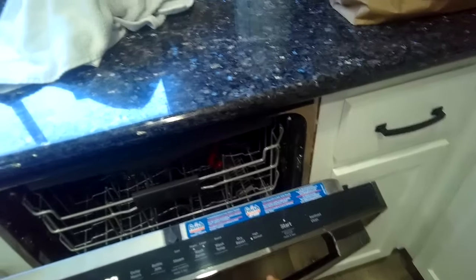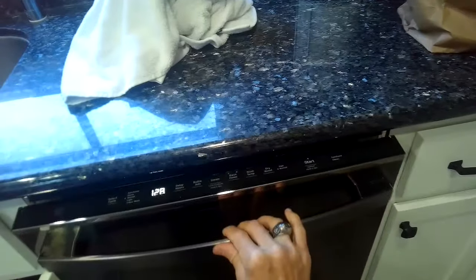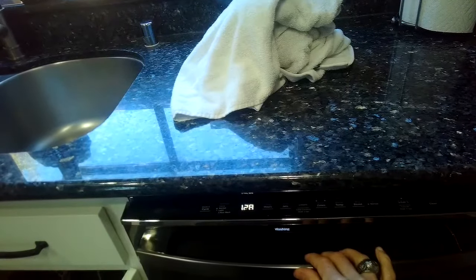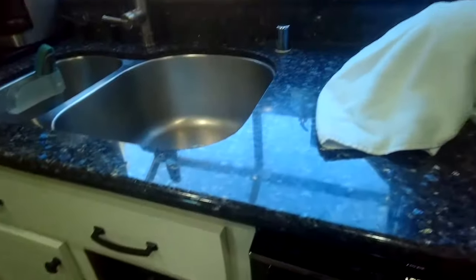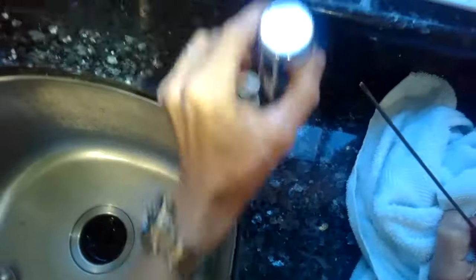This will be true of most dishwashers also — they stop, and a lot of times it's due to their inability to drain. Many times the reason they can't drain is this air gap thing located over near the kitchen faucet. You can hear weak sounds of draining on this unit.